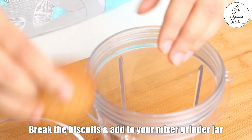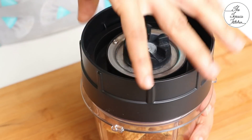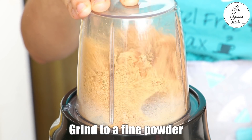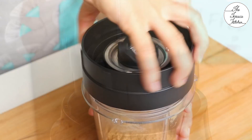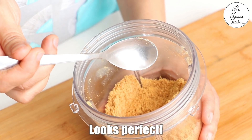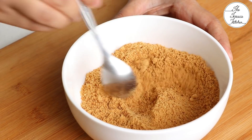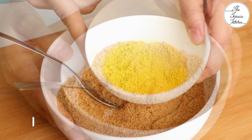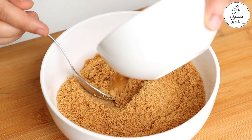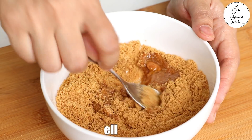Because we are making chocolate cheesecake, I'm grinding this to a fine powder. After grinding, even if you see big pieces of biscuits in between, you can take them out and crush with your fingers. Here I've got melted butter — I'm using salted butter — so here I've got two tablespoons. Don't worry, salted butter goes really well with this base.